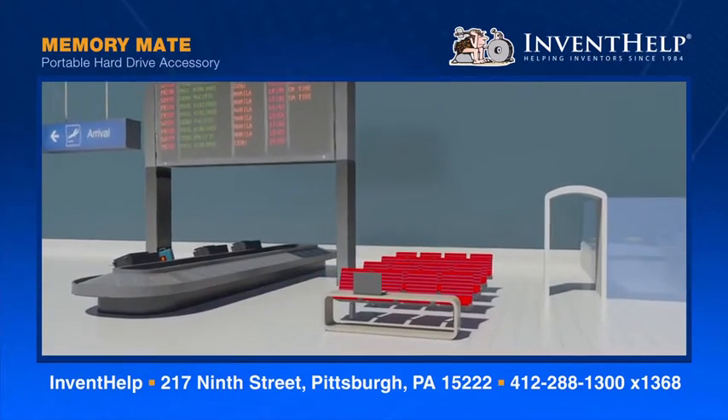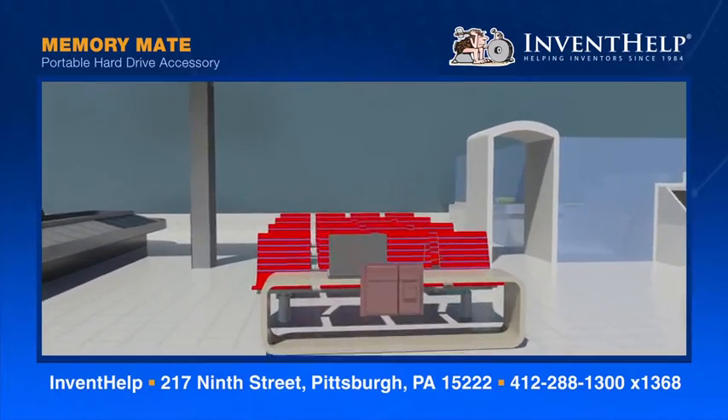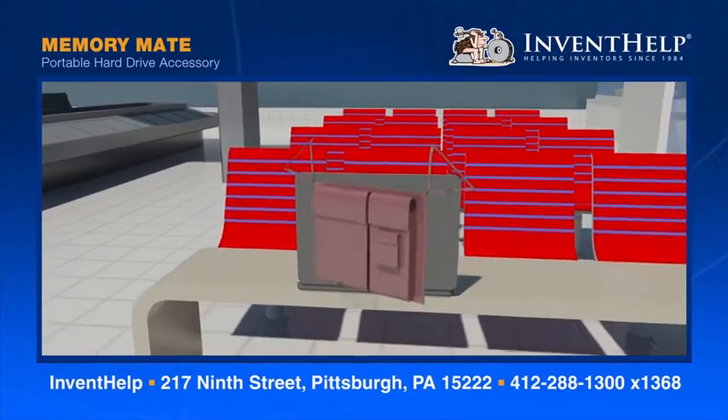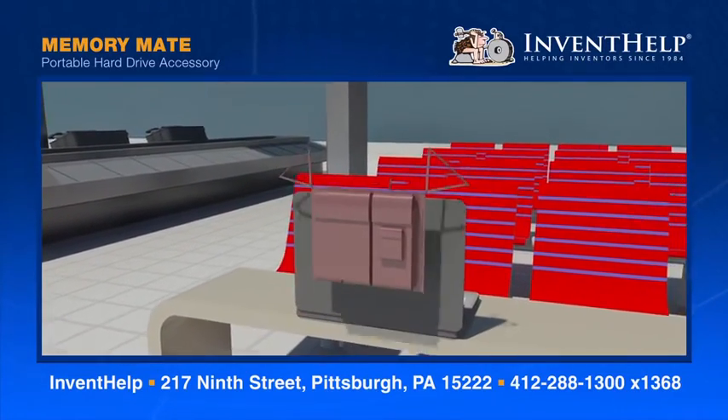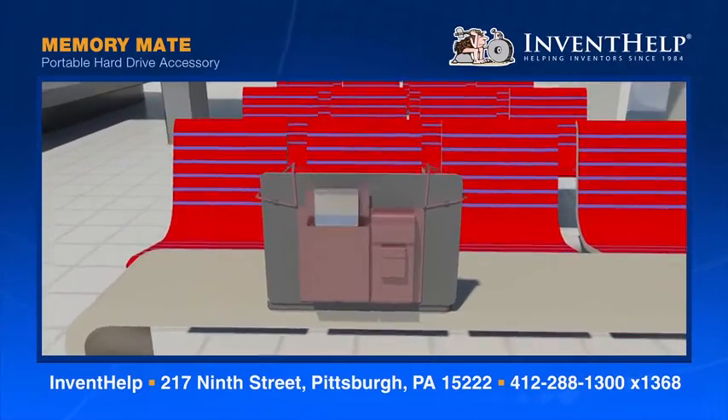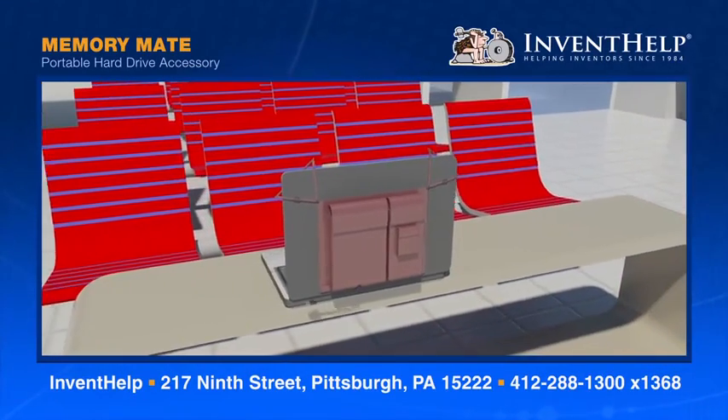The Memory Mate solves the problems usually associated with portable external hard drives. To use, insert the drive into the largest compartment and place other electronic items like SD cards and USB drives into the other compartments. Then you can carry the unit like a backpack or bag.